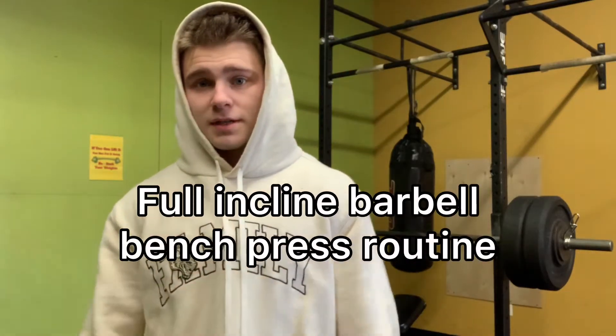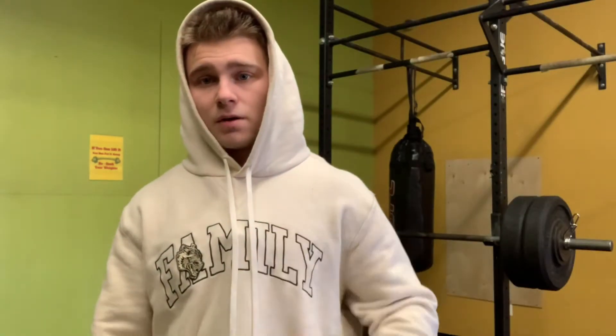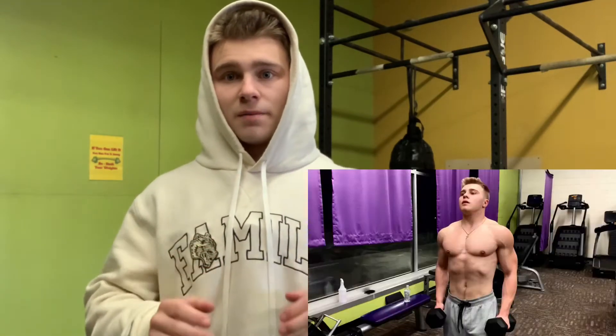I'm going to be showing you guys my exact incline barbell bench press routine. This video is long overdue considering this is my highest performing video with over 9,000 views and 125 likes. Thank you guys for that. The incline bench press is literally my favorite exercise. This is the main exercise I prioritize for the anterior part of my body. It does such a good job building up the upper chest and shoulders, and those are literally the two most important muscle groups to develop. I started prioritizing incline over flat about two to three years ago and I've been able to make some serious gains from this training routine. So I'm going to show you guys exactly what it looks like.